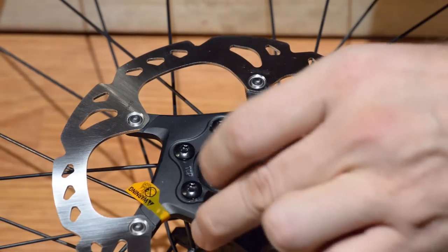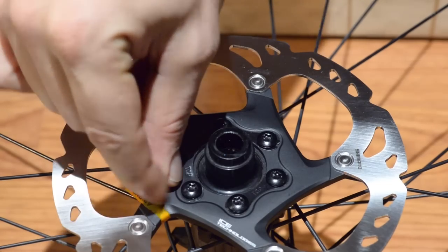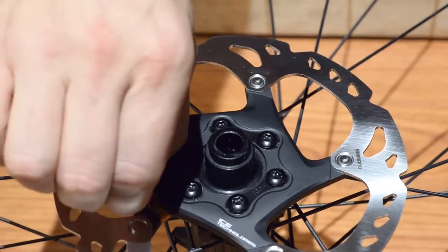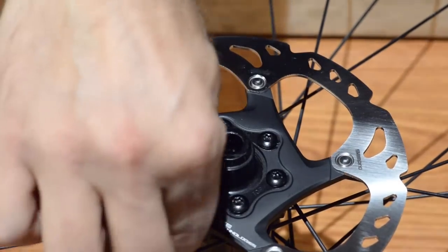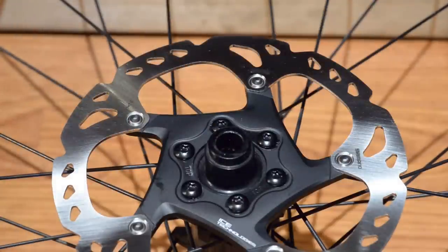I have them equally torqued. All I have left is to remove this warning label, and clean up the disc with a bit of alcohol and I'm good to go. I hope you found this useful. Until next time, thanks for watching.